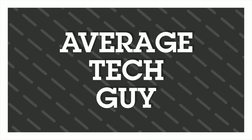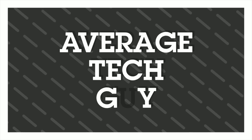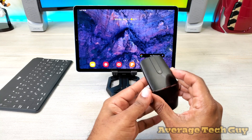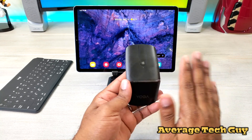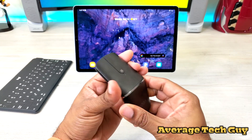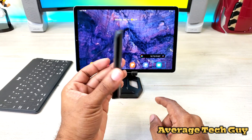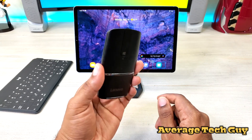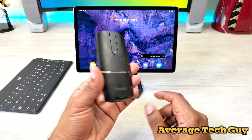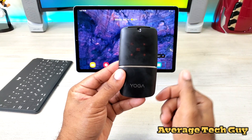The Lenovo Yoga is one of my favorite mice for a couple of reasons. Number one, it's very slim and compact — no issues with this. It's going to fit in just about any bag and it even fits in your pocket. It also doubles as a presentation changer — if you have a PowerPoint slide, you can change it with these buttons.